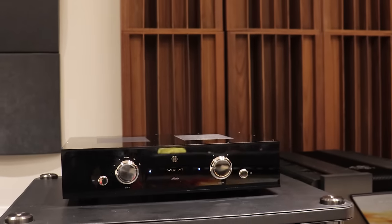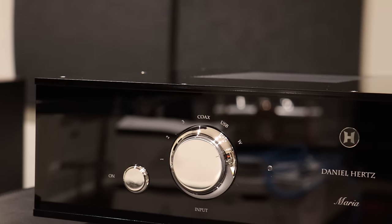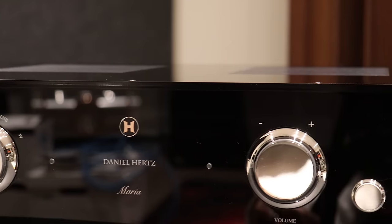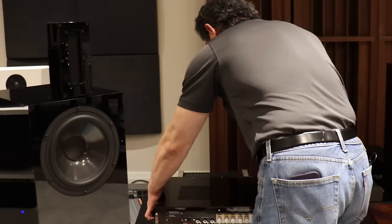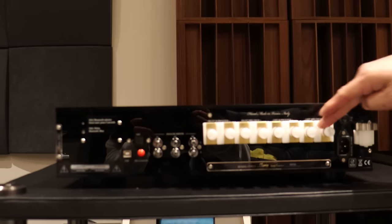This is the Maria 800. If you've seen our past Daniel Hertz reviews, you've seen the Maria 350 — this is the 800. The 800 is actually two stereo amplifiers in one, so that you can drive these speakers in bi-amp configuration. The front looks exactly the same; I'll turn it around so you can see the back.